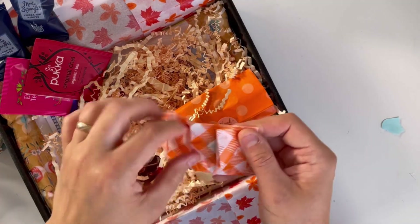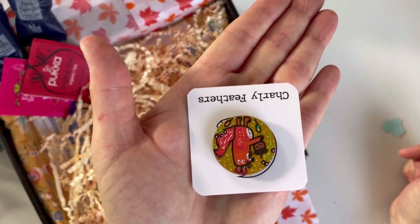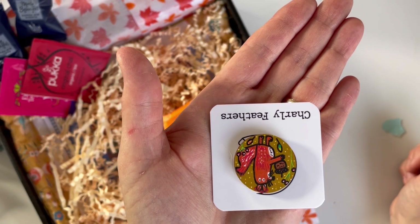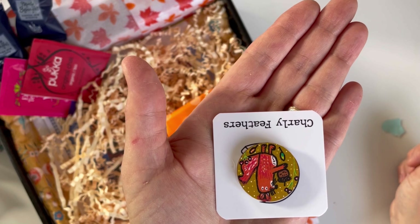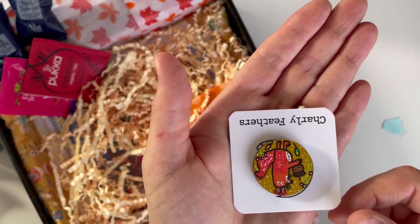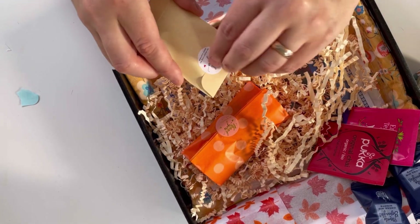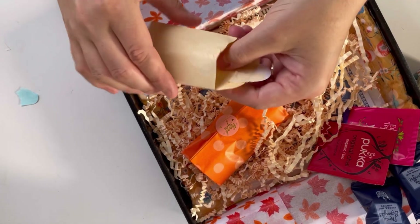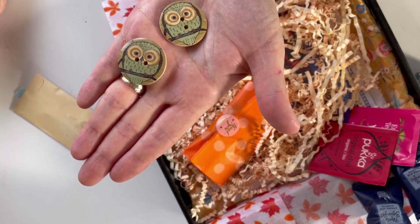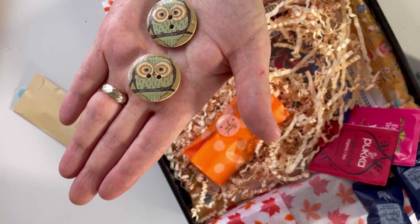This box also contains an exclusive needle minder from Charlie Feathers, and that's a hand painted squirrel. I have to say I love Charlie's needle minders — they are very beautifully made and the magnet is super strong. We also have got two exclusive painted buttons, this time owls. They are selected at random from four different designs, so you never know which one you're going to get.